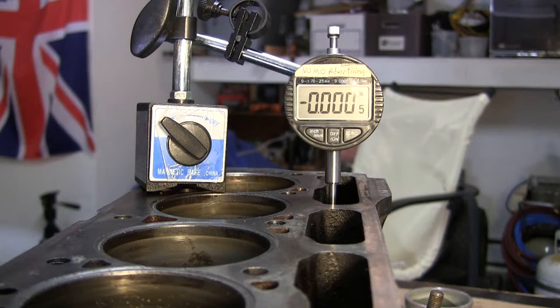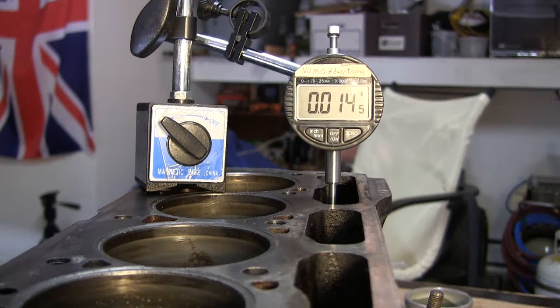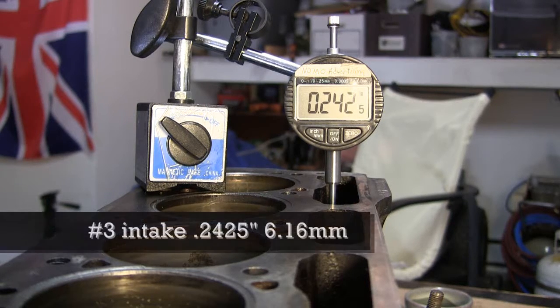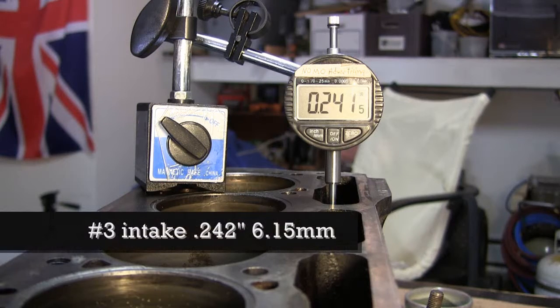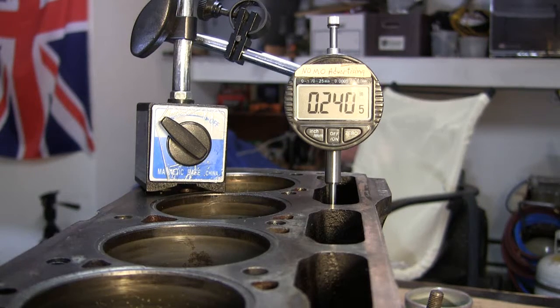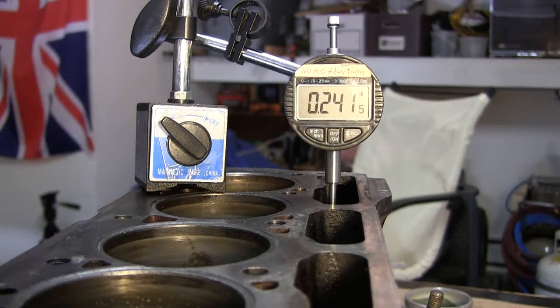Number 3 intake cam lobe — coming up. 230, 240, 241, 242.5. Back down. Here's a little bit of a bump there — should be coming back up. 230, 240, 242. Then 240.2, 240.2.